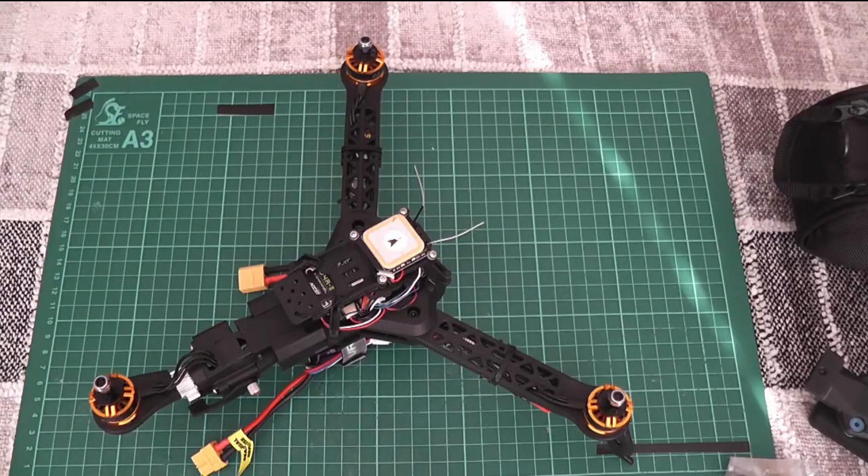I had decided to go for the Afro Slim ESCs. I decided to go for Sunny Sky motors, and those motors drew 18 amps when swinging a six-inch propeller, so the Afro 12A ESCs wouldn't be sufficient. But when I got the ESCs they didn't fit into the channels on the underside of the legs, so I had to make some modifications.